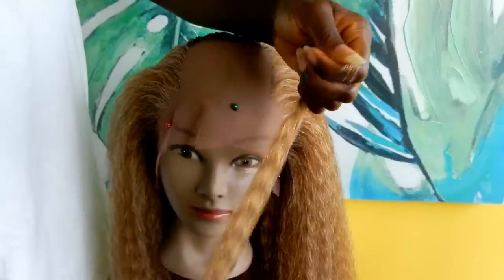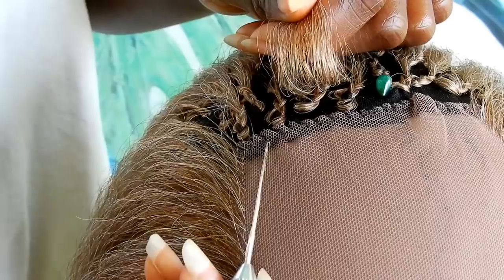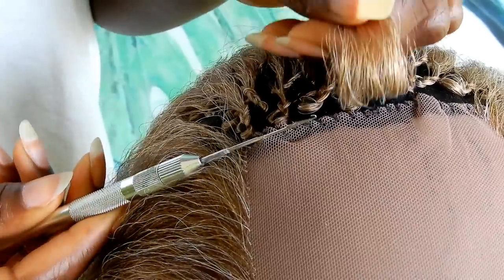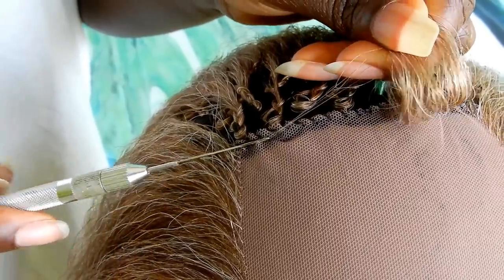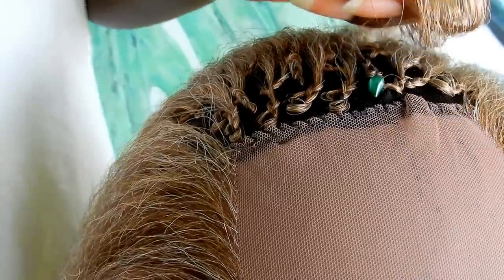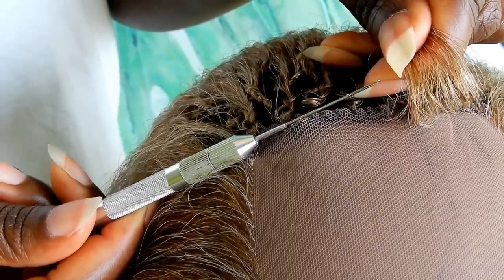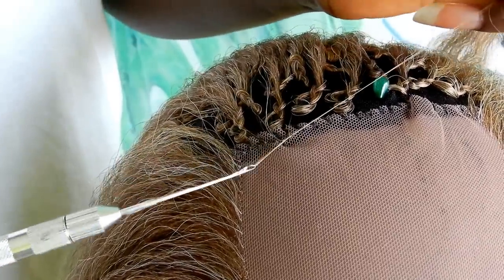To start the lace frontal, take the hair and fold it in half, making sure to separate it with your fingers. Take a really tiny crochet hook and pass it through the lace. You want to hook just two strands of hair — not three, not four, just two strands — and pass it through the lace. Using the crochet hook, hook the hair and pass it through the loop. I'll show you one more time: pass the hook through the lace, hook two strands of hair, hook the hair again, and pass it through the loop.